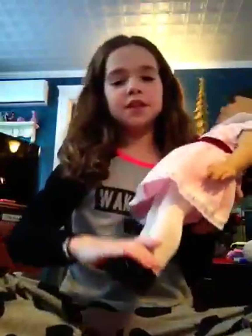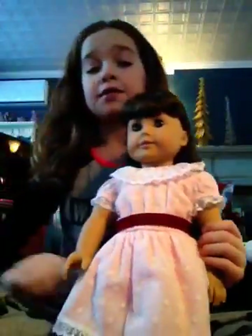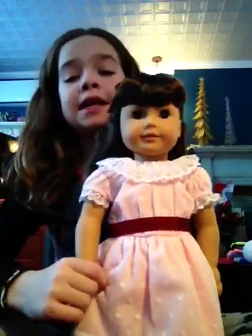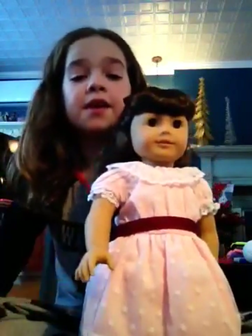So, first I got Samantha the American Girl, and if you want to see that video, I will be posting that before this video. So, go check that out if you want to see it.